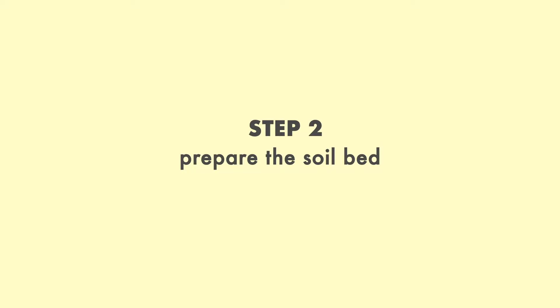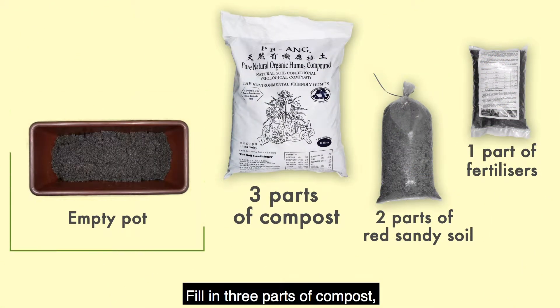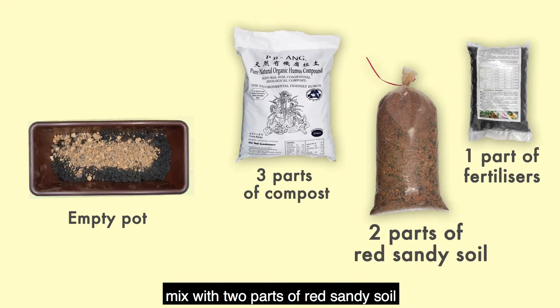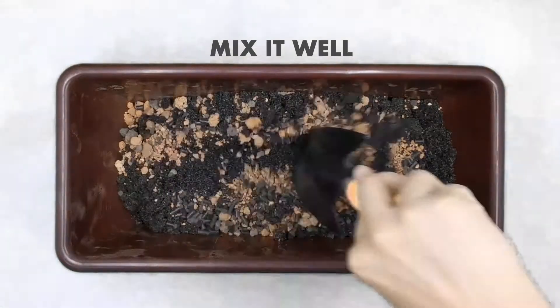Step 2: Prepare the soil bed. Fill in three parts of compost, mix with two parts of red sandy soil and one part of fertilizer. Mix it well.